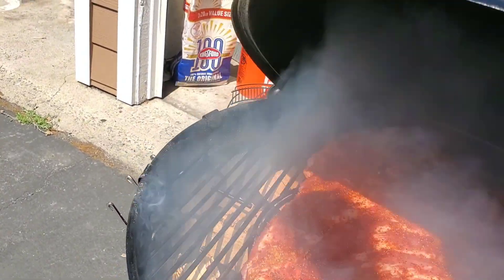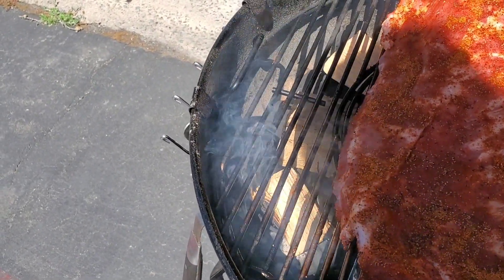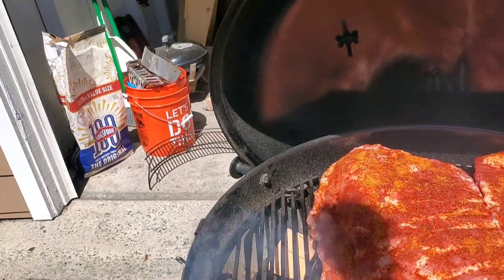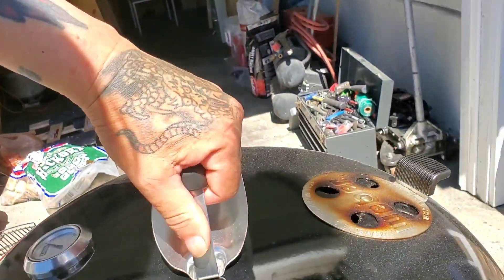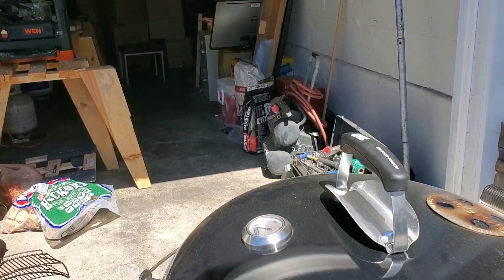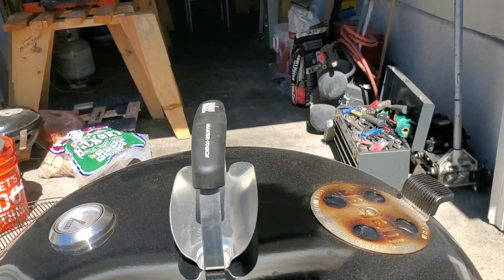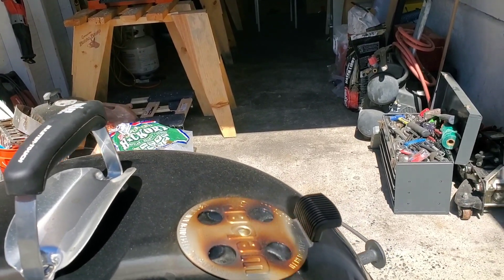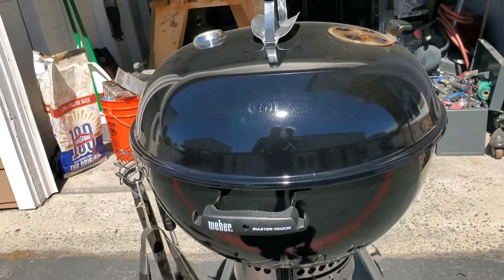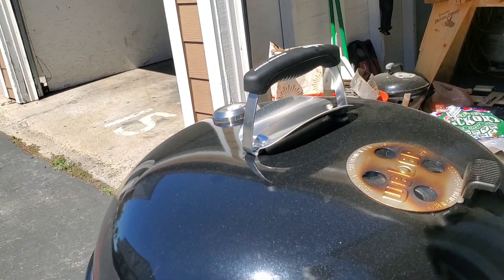I've got the grill going. I just light one corner and throw a chunk of wood on there to get the smoke going. The Weber grill — one of my only gripes is the thermometer is opposite the chimney, so I don't always get the best reading, but it's not a big deal. I like to put the meat on one side, let the smoke and heat draw across, and keep the bottom baffles just a little bit open.